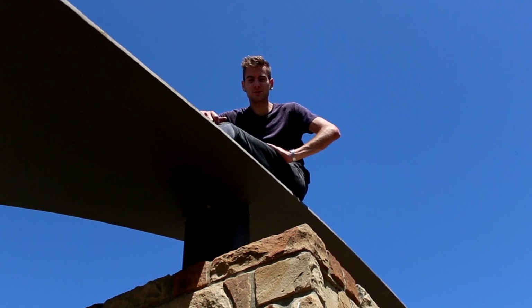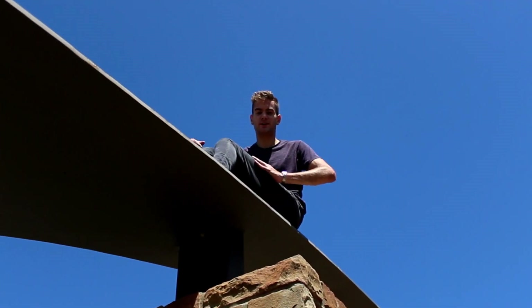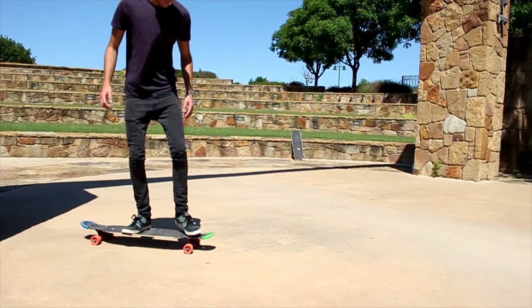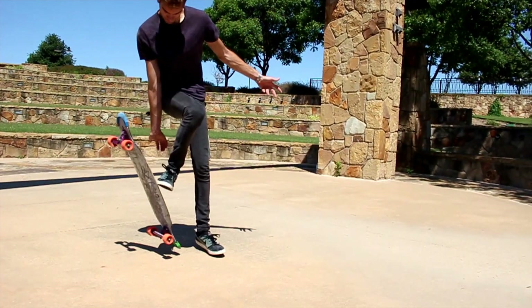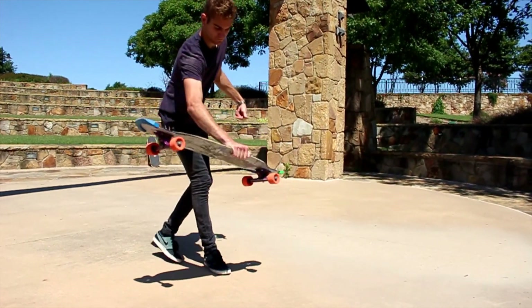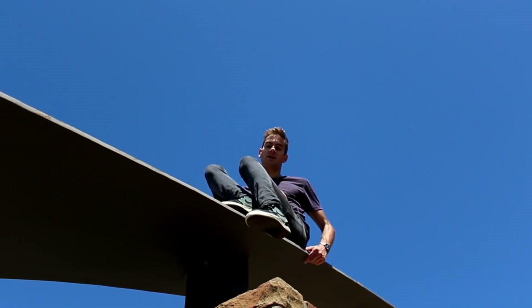So for this trick, it helps to learn a nollie shove it first to get that nollie motion down. Basically you're going to set it up just like a nollie shove it and then you pop it with your left foot. Right when you pop it, you're going to grab it with your right hand, take a step with your left foot, spin it 540 degrees, take another step with your right foot, and then jump back on it.